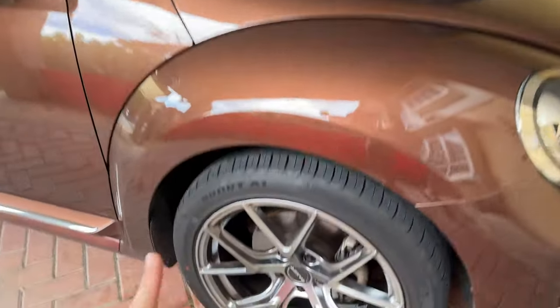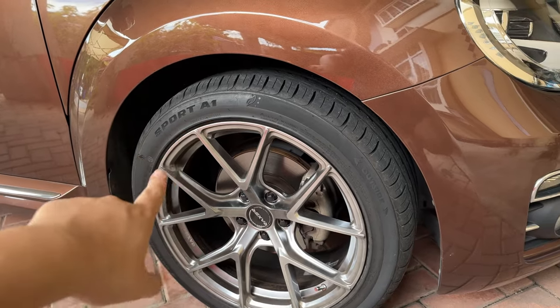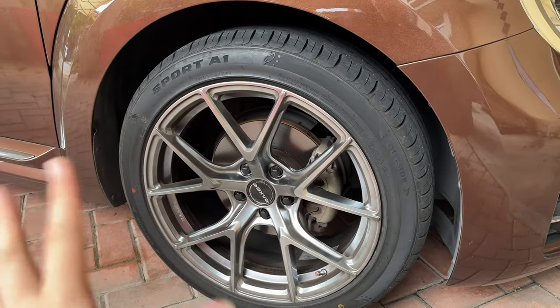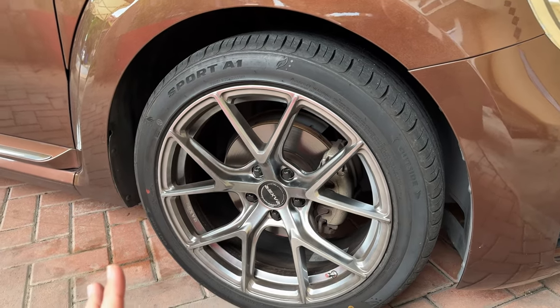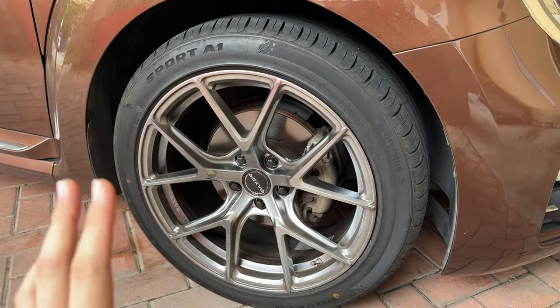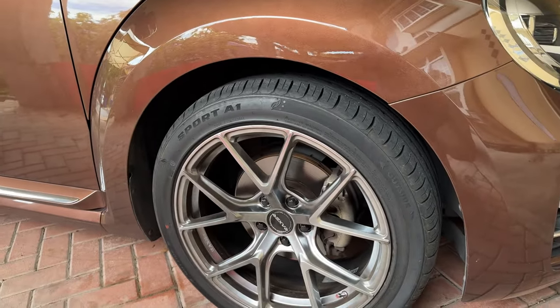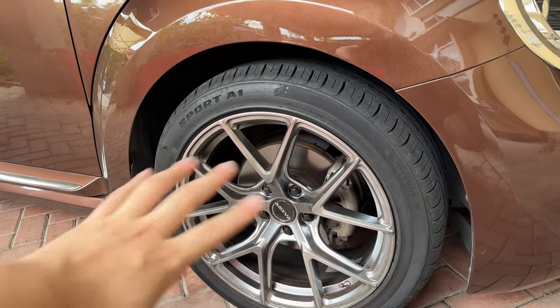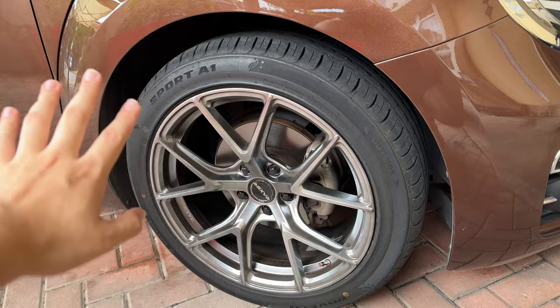I wrapped it with Rovelo Sport A1 tyres. I'm trying these out because they're pretty affordable — around 380, below 400 ringgit apiece. Even though they're from China, the grip is pretty good in my opinion. Even going through puddles during a rainstorm, I didn't hydroplane at all, even at 90 to 100. I would consider this tyre really good.